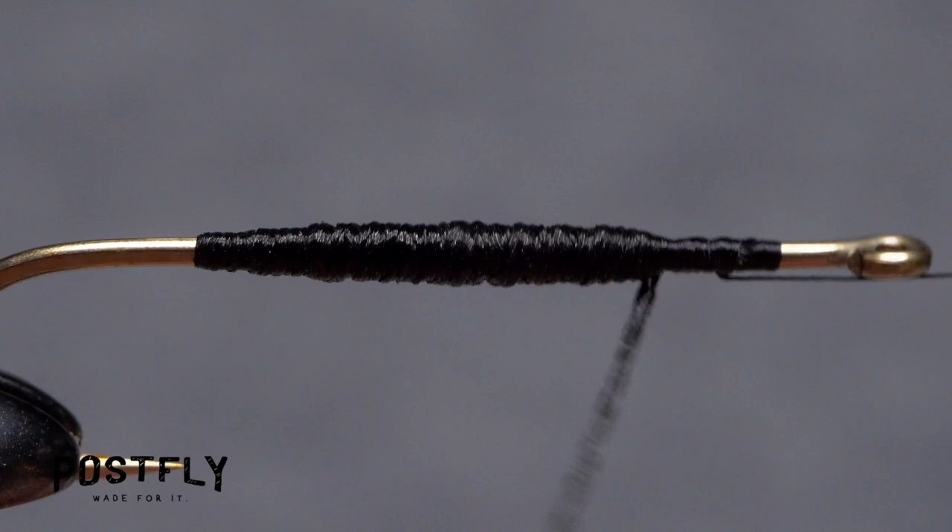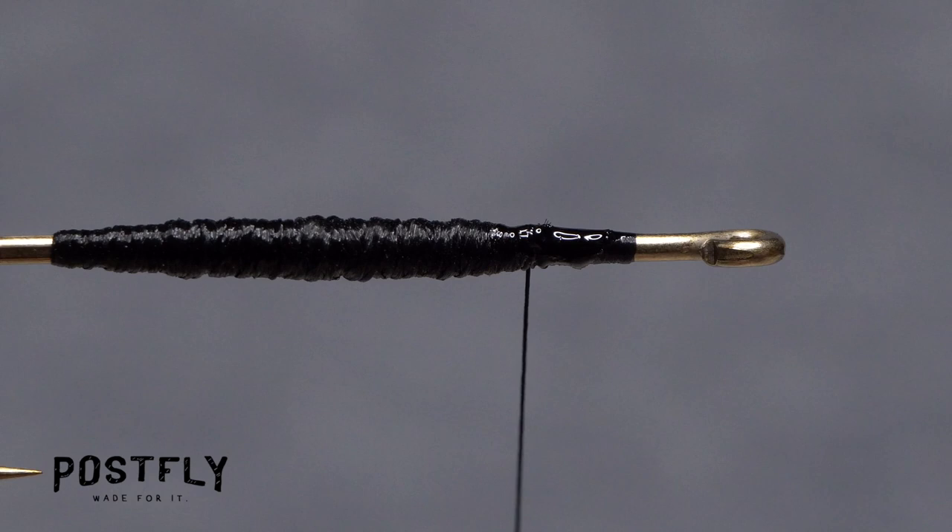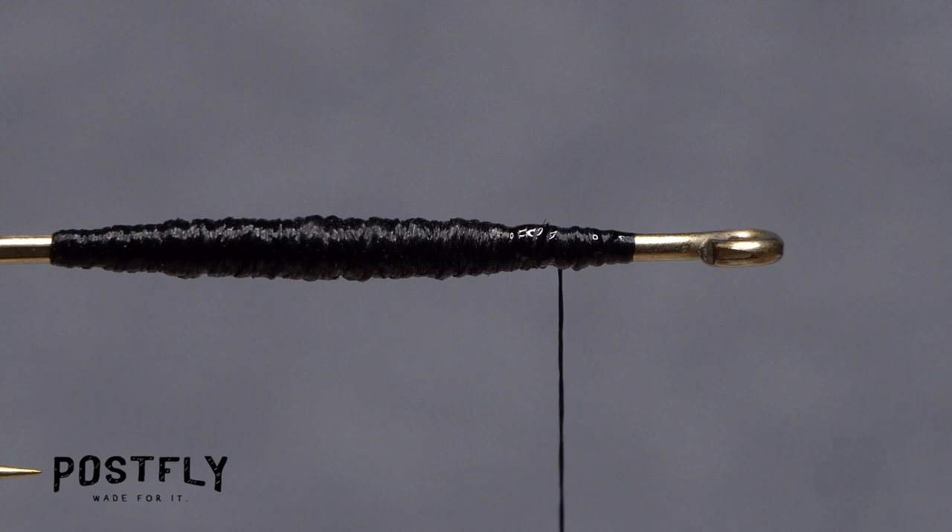When you near the end of the floss, use your tying thread to secure it and snip the excess off close. A drop of super glue placed on the tie down area, then covered with wraps of tying thread, will help to ensure the floss doesn't come unraveled.